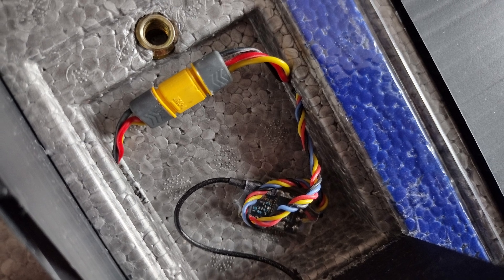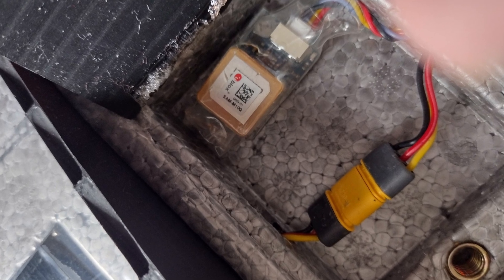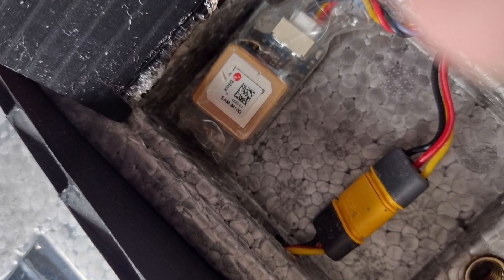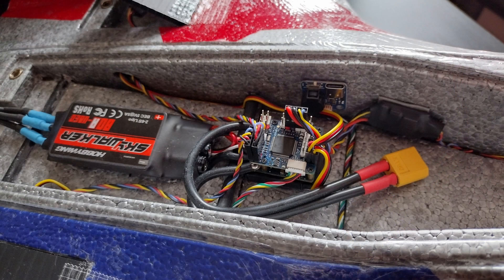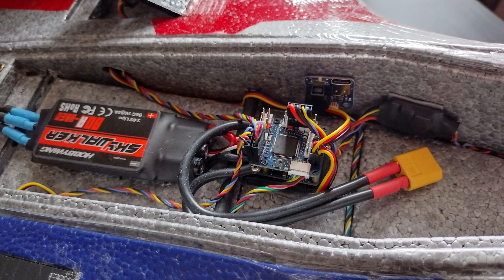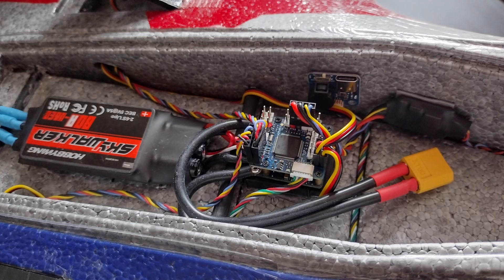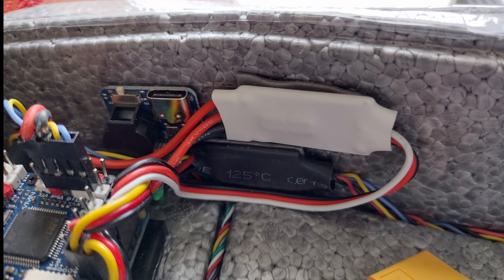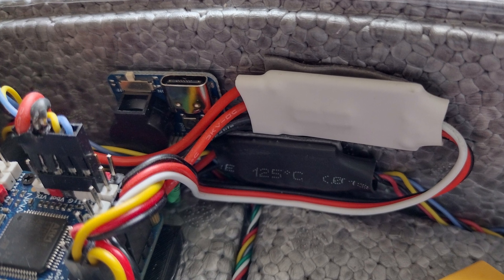There's a Maytec M10Q GPS unit that works really well. At the back we've got a Hobbywing Skywalker 80-amp ESC. The flight controller is a Maytec 405 WMN, and I added an ElectHawk 5-amp RC switch so I can turn the O3 unit on and off independently of the power.